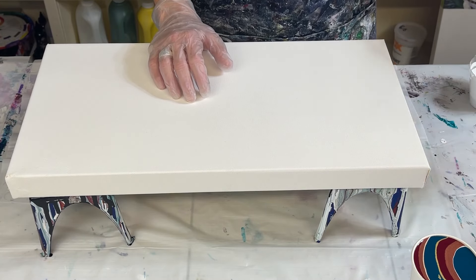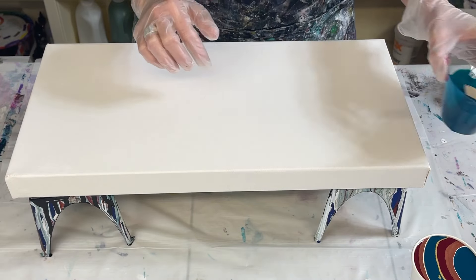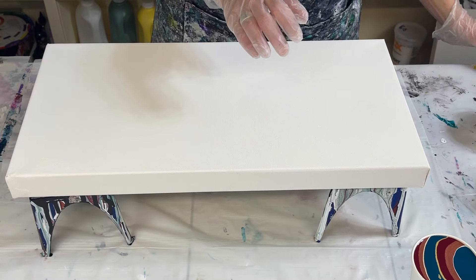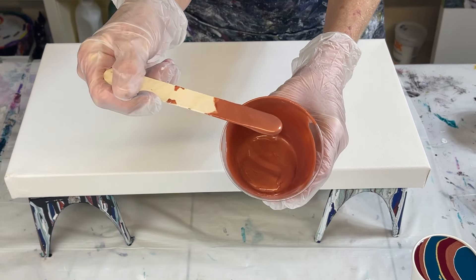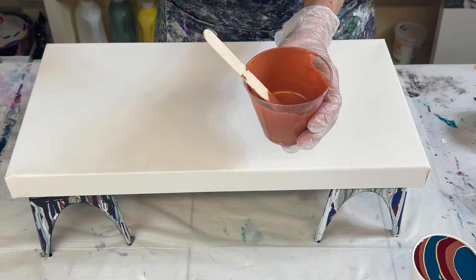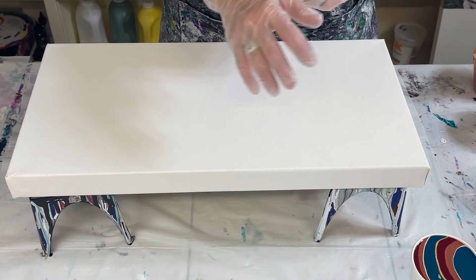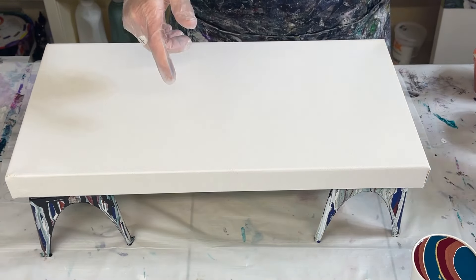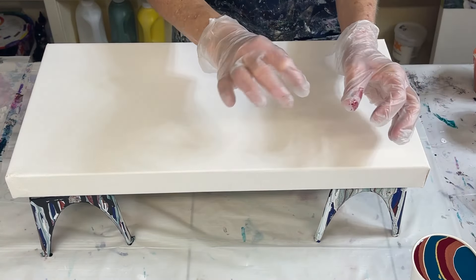I'm also using Phthalo Turquoise by Golden, regular Amsterdam White, and this is actually bronze by Creative Inspiration — it looks copper to me. I'm interested to see how it's going to react with the other paints because a lot of times it will produce cells. And then this is gold. I've already layered the colors in my cup.